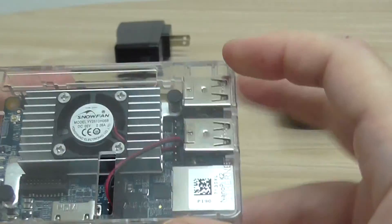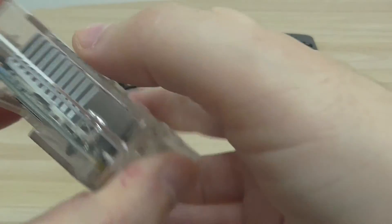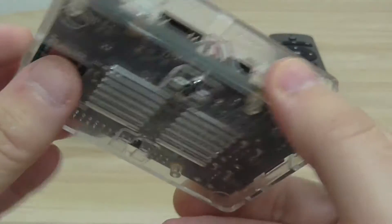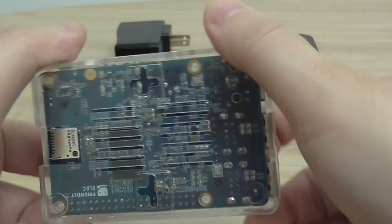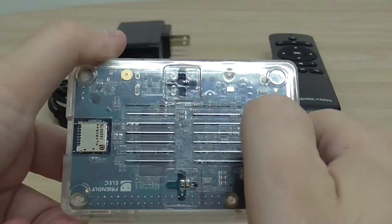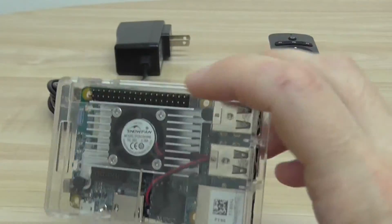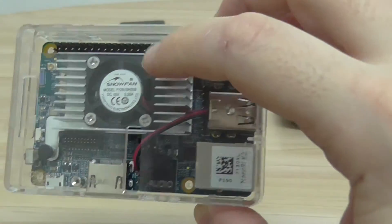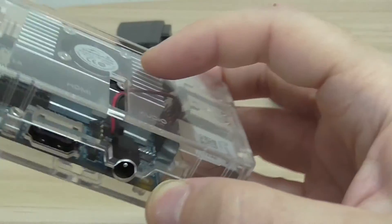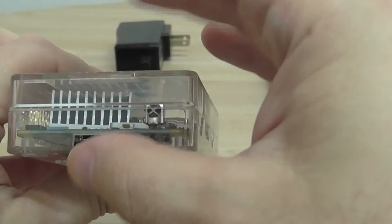That's how it looks. There's a small space between the heat sink and the upper case, but it's okay. You have venting holes and access to the micro SD card. You can also buy a smaller heat sink if you want more space between it and the upper part of the case — you need some air to flow between the two.